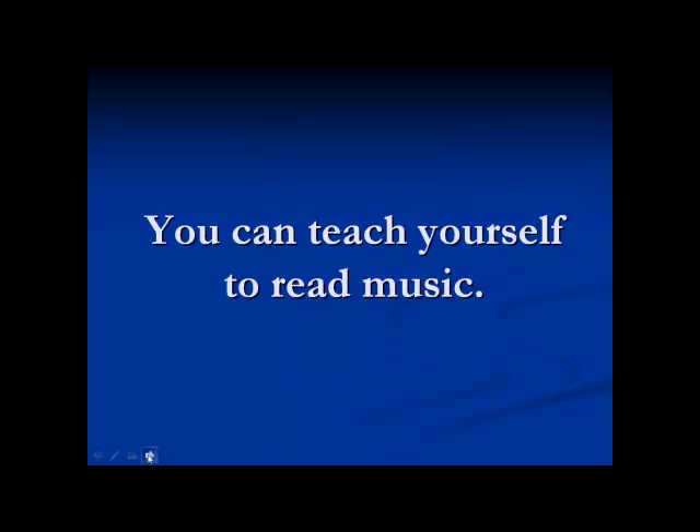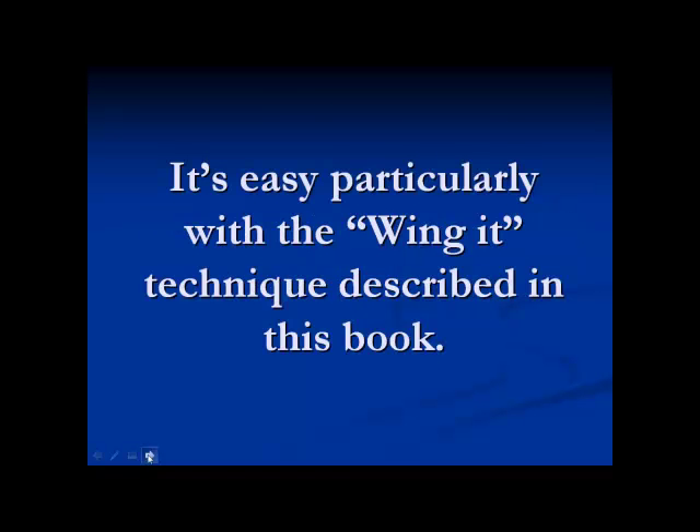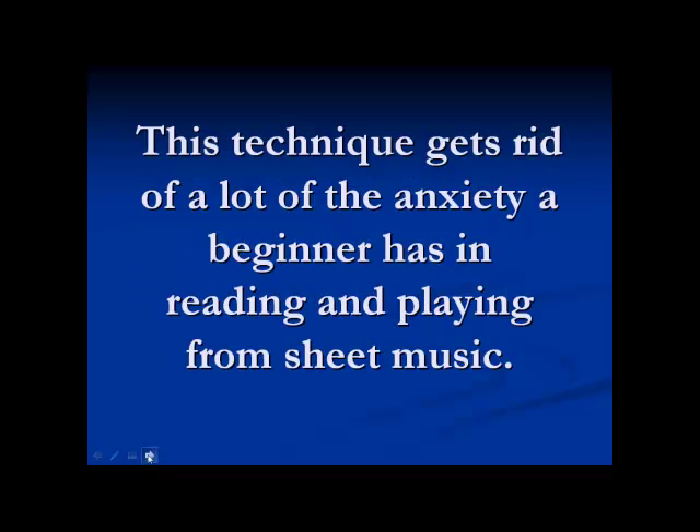You can teach yourself to read music. It's easy, particularly with the wing it technique described in this book. This technique gets rid of a lot of the anxiety a beginner has in reading and playing from sheet music.